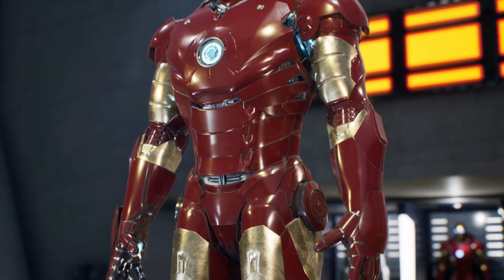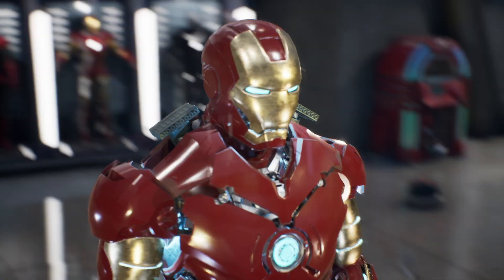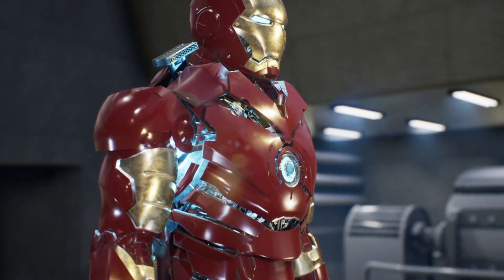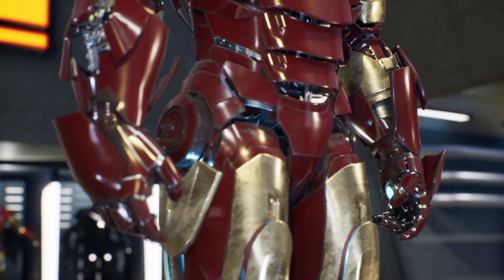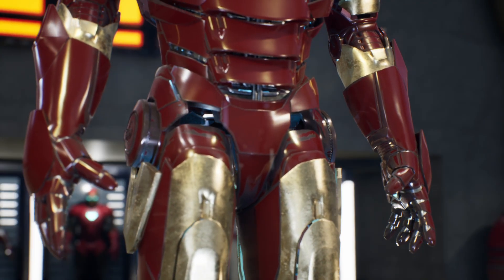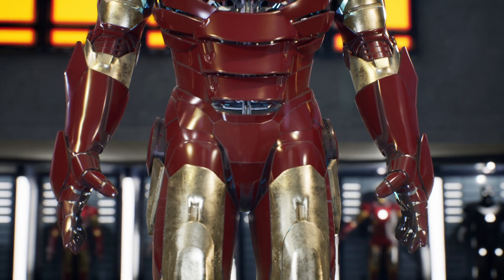The chest-mounted arc reactor can be overloaded to generate a powerful concentrated energy beam, and the armor also includes hidden shoulder-mounted miniguns capable of firing at individual targets simultaneously. One of the standout features is the strategic placement of anti-missile flares on each side of the waist, adding sophistication and crucial defense capabilities.